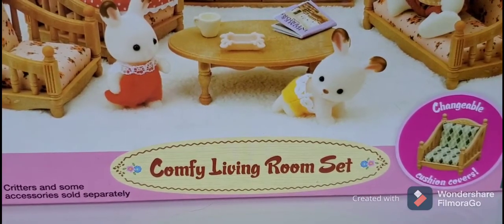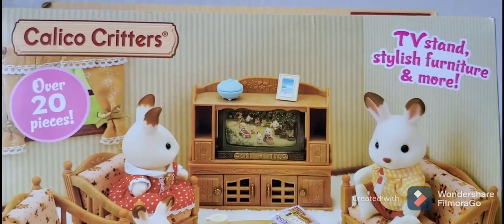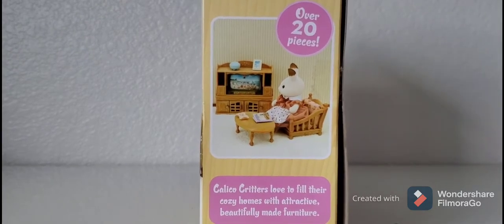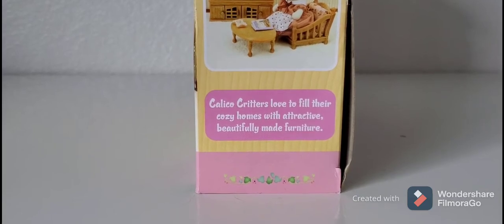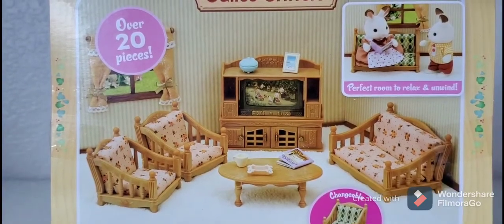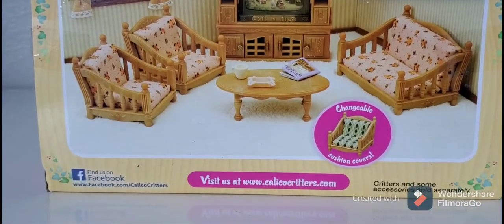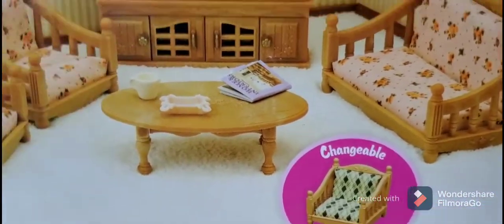The first thing I'm going to be unboxing is this Comfy Living Room Set by Calico Critters — sorry if I said that wrong. It says it has over 20 pieces. 'Calico Critters love to fill cozy homes with attractive beauty and furniture.' I probably didn't have to read that but I wanted to anyway. There's more of the same picture, more 'over 20 pieces.' Changeable — probably not going to know how to do that, but that's nice.